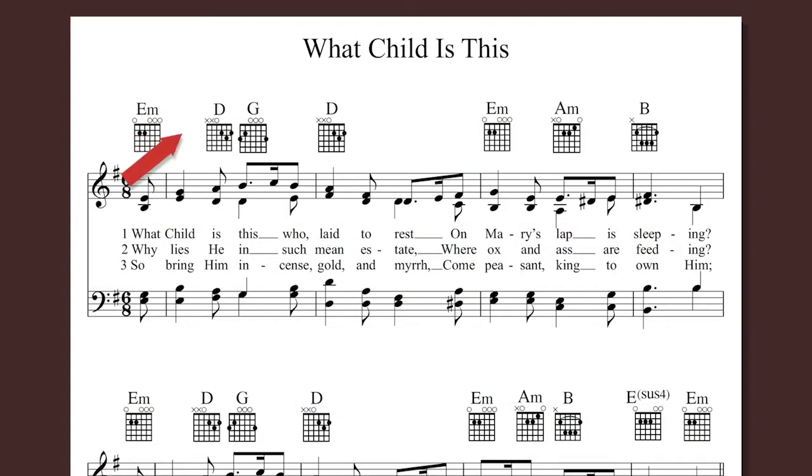We have E minor, D major, G major, and so forth.